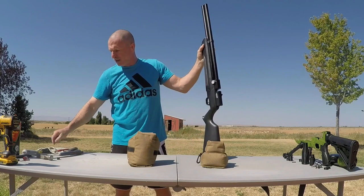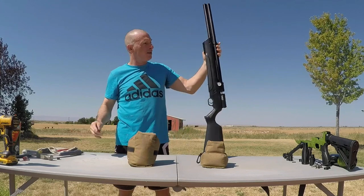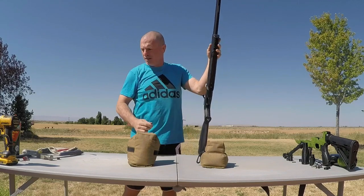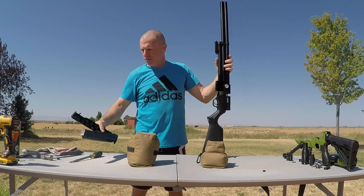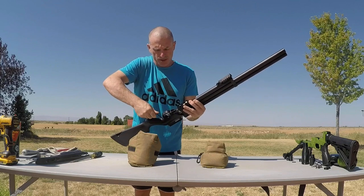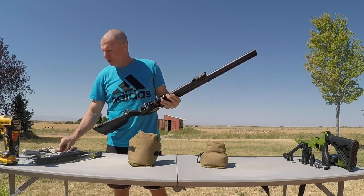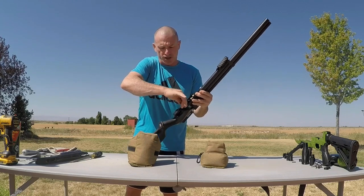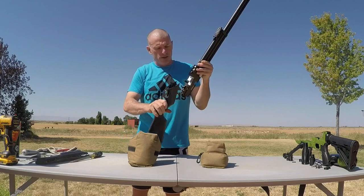There's just four Allen head screws holding this fore-end rail on. Pop them off. You've got one Allen head behind the trigger guard and then one right in front of the trigger guard on the main buttstock.